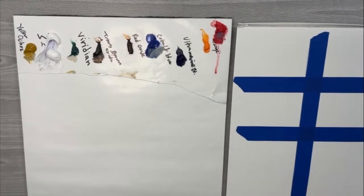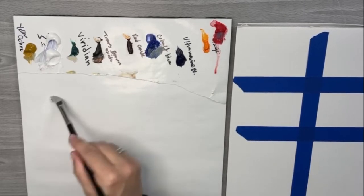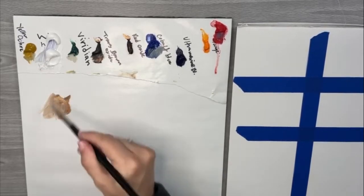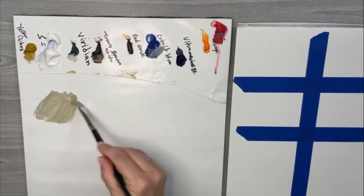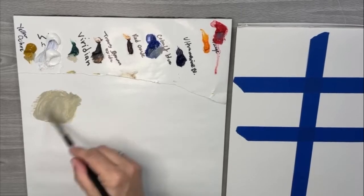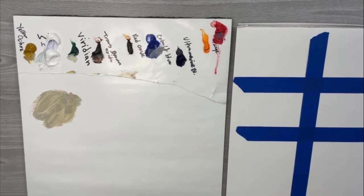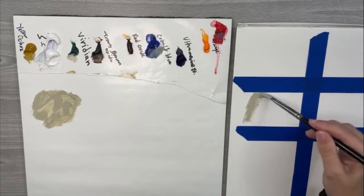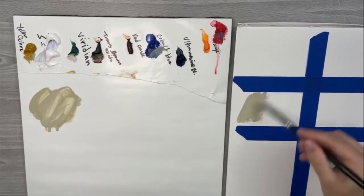Hi Jodine and hi Gail! I've got some white and I'm going to use some transparent brown oxide and a little viridian. That makes a nice kind of greeny gray, so those three colors are kind of my standard go-to mix for flowers. Now I'm going to put that over on my little chart here so I can later go back and label it.